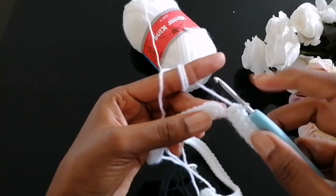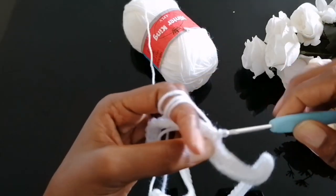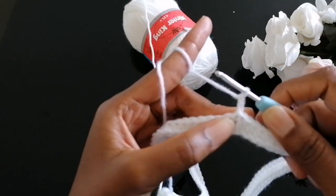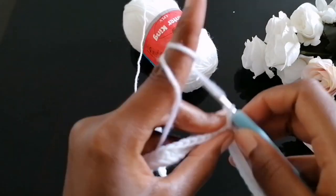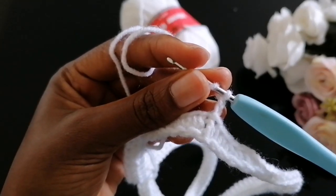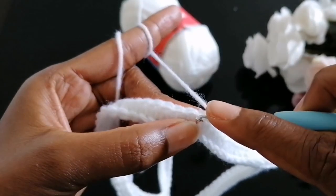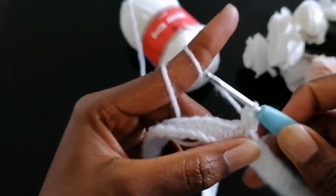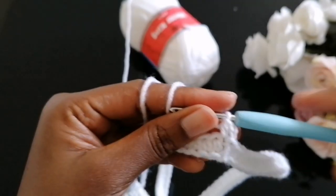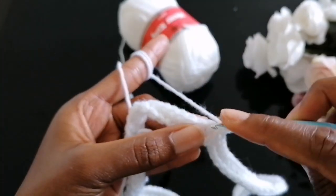To close the row, make a slip stitch into the first chain two stitch you made. Then to begin the next row, chain two — the chain two does not count as your first stitch. Make your first half double crochet in the same chain two stitch, then go ahead and make a half double crochet in each and every stitch.